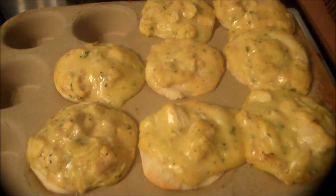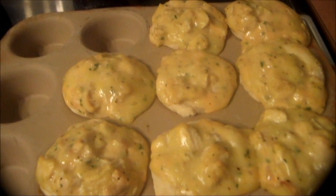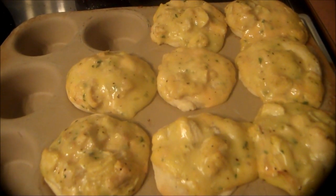As you can see, they're done — nice golden brown. We will do a taste test and see how they are. I've already been into one of these — they are amazing. I can see why they're worth five points per each one, but they are really, really good. So, another great meal that she made and I recommend it.